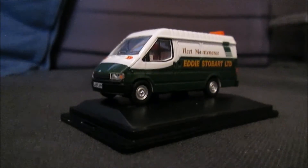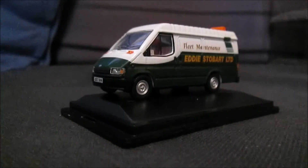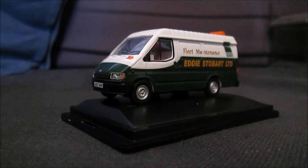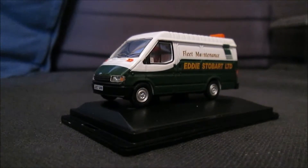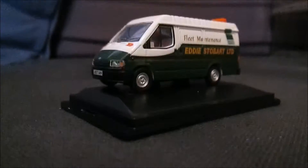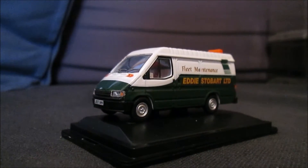Hello guys and welcome to another edition of Model Reviews here on James Bonnick Photography of Models. Here on Season 10 we have another Oxford Diecast product, this time it's a Ford Transit Mk3 in Eddie Stobart Fleet Maintenance livery, and it's also the old Eddie Stobart livery because it's the green and white.